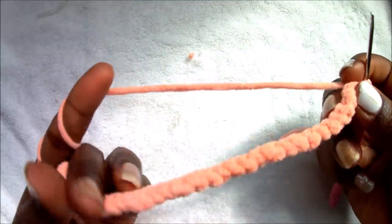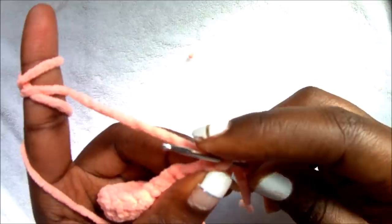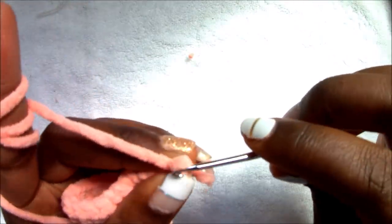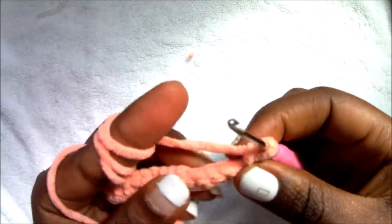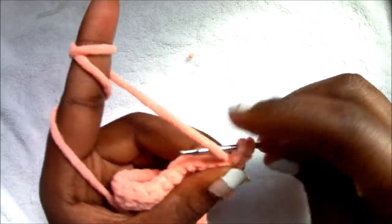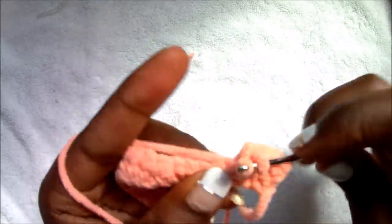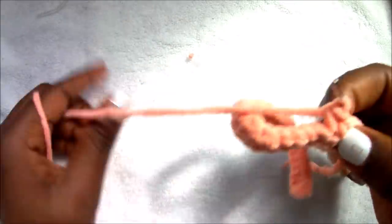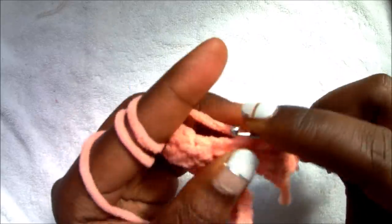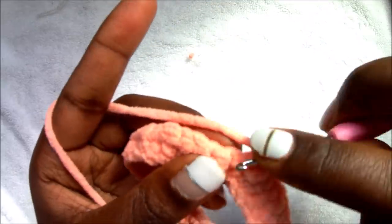After you're done, you're going to turn your work and go to the next row, which is the second row. In the second row you're going to start with a chain 1, and then you're going to do 8 single crochets: one, two, three, four, five, six, seven, eight.